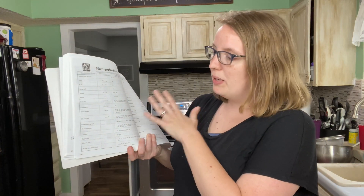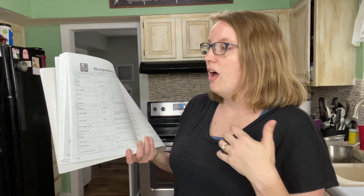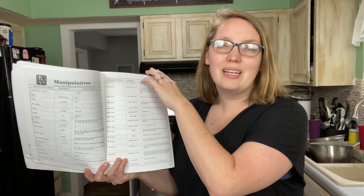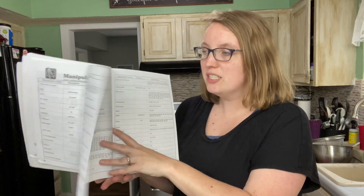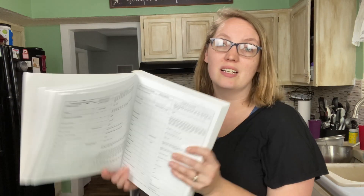Some other manipulatives they might call for are things like crayons, an egg carton, some balls, or a bag — really simple, easy things. The fancier optional items are very, very optional. So there's not a whole lot of manipulatives overall, just a few things you may want to gather as you go. I love the fact that it's open and go.